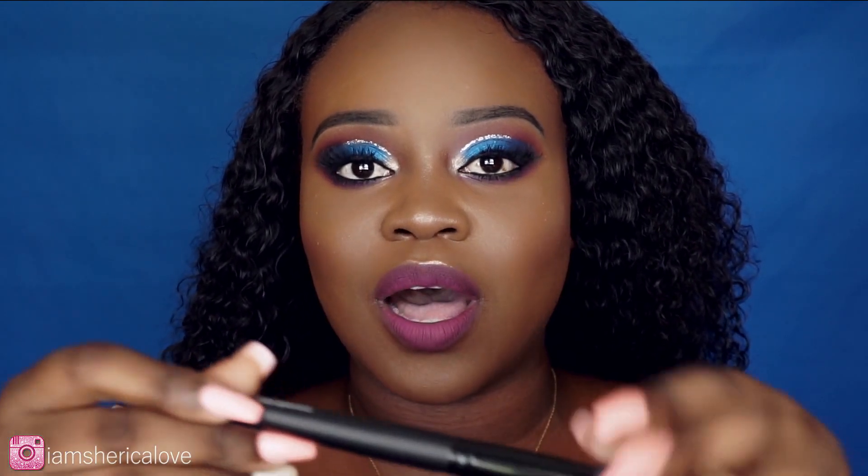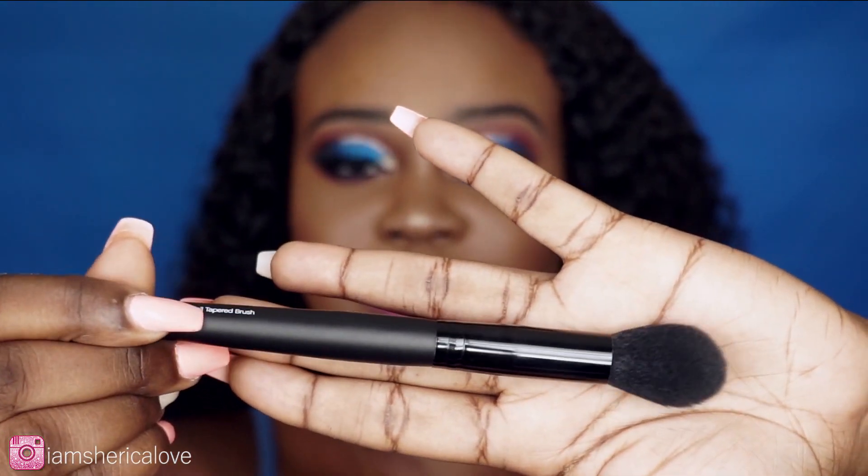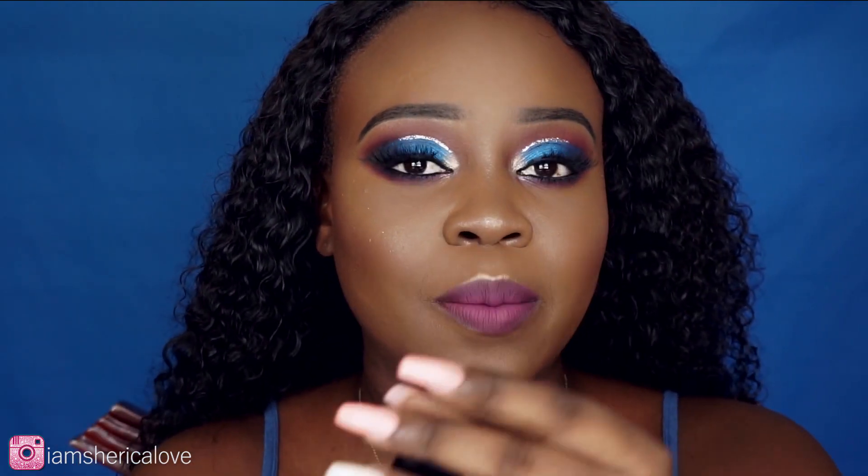My next favorite brush from ELF is their small tapered brush. For me this is like an all-round face brush. Sometimes I use it for highlight — it brings it out so nicely — and sometimes I use it for contour, because it's tapered so it gets right there in the hollows of the cheeks. Love this brush.